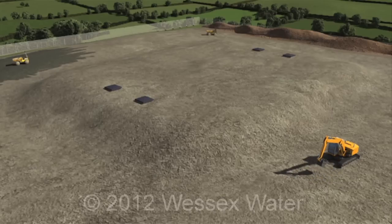The tank is cleaned and disinfected, ready to be connected to the supply network.